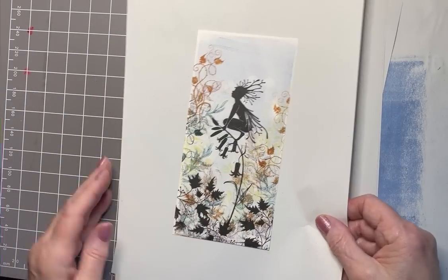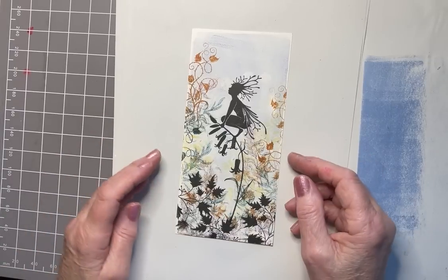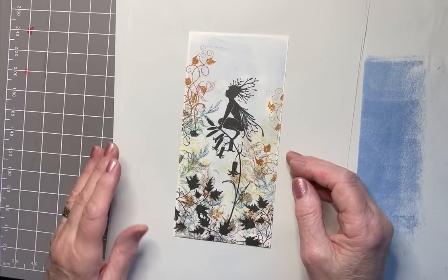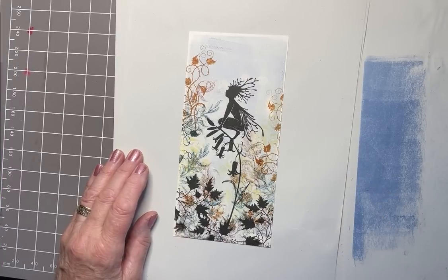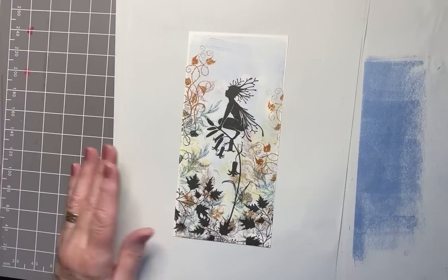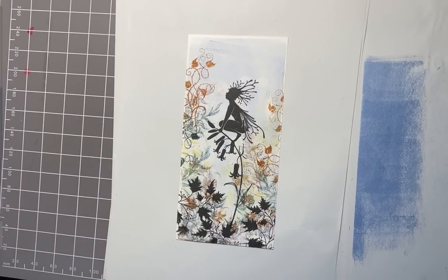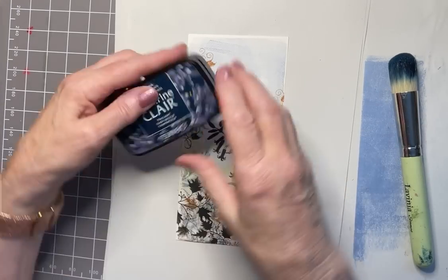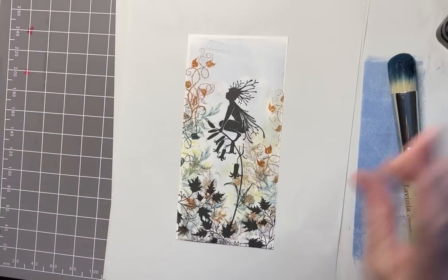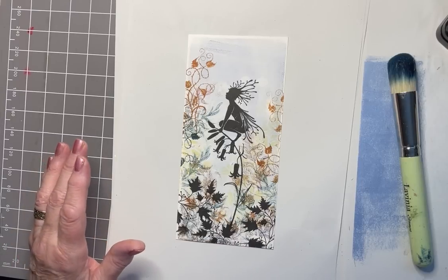A clean piece of copy paper will give me more perspective rather than seeing other inky images all around. Now I've got total perspective on that — maybe I'll keep going with it. So I'm going to do around the edges now, and I'm using a brush from Lavinia Stamps and Twilight. Oh, before I do — I've got another layer. I keep forgetting, but that's part of the winging it process.